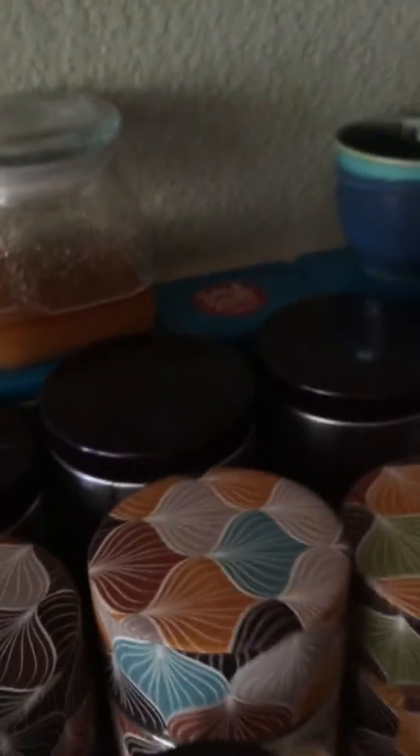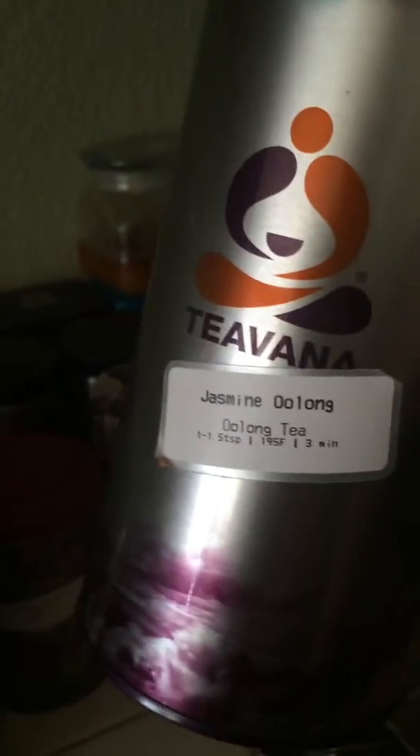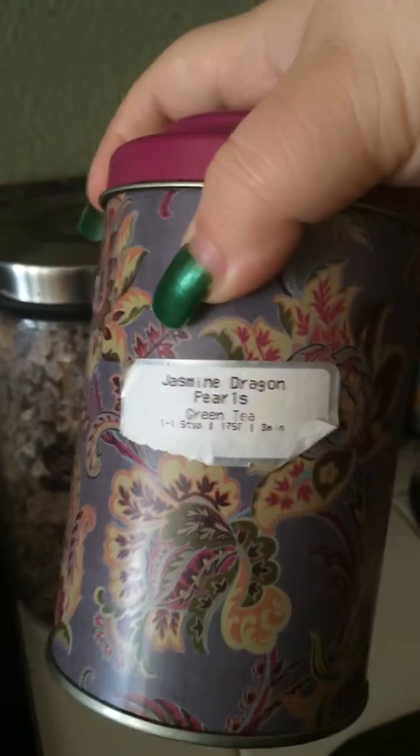More of our favorite teas are up in the front here. We have citrus lavender sage, my dad's Earl Grey, and one of my favorites is the jasmine oolong — you can steep these two to three times, so it's more bang for your buck. Another one of my favorites is the jasmine dragon pearls. It's kind of like the oolong, except this one tastes a little better.